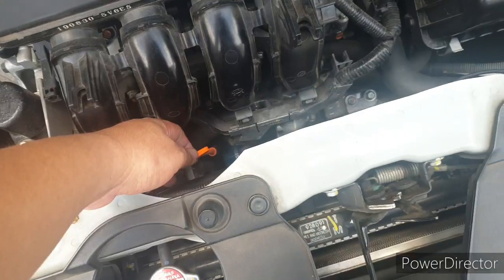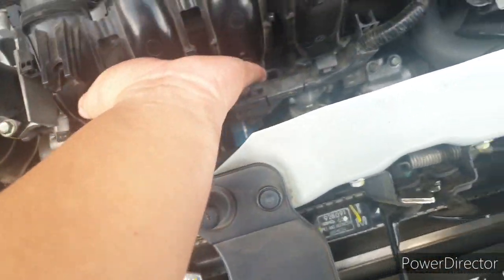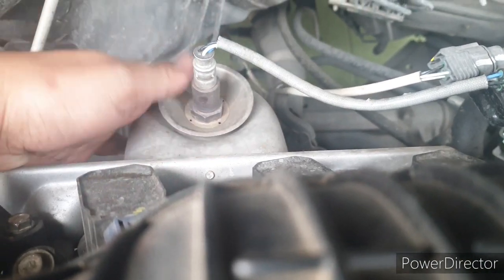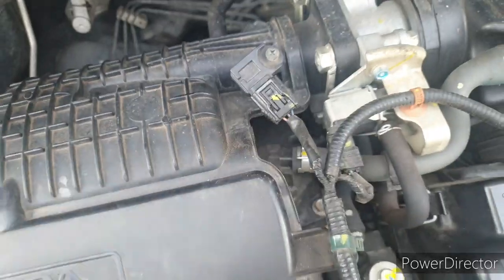Pertama kita cek oli mesin dulu ya. Ini mesin dalam kondisi dingin banget. Saya pegang manifold ini masih dingin, belum panas. Sebelum kita starter, kita cek dulu — ini masih dingin semua.